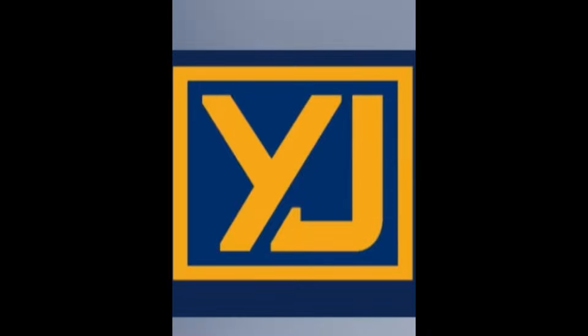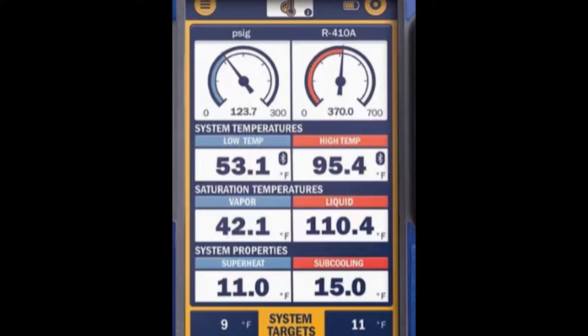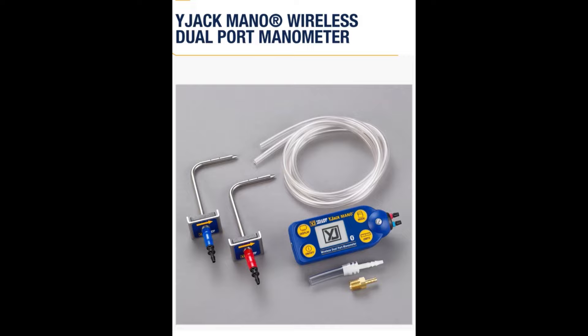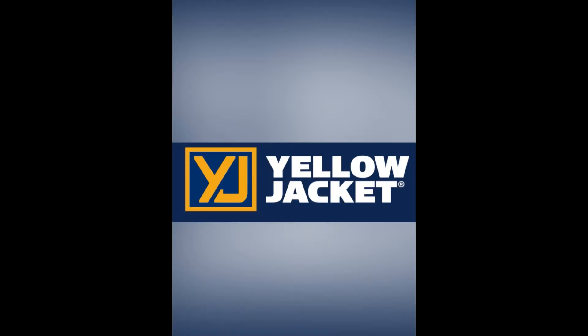Did you guys know that Yellow Jacket is a sponsor of this show? I've had them for like 5, 6, 7 years now. They have brand new TypeMax gauges that wirelessly hook up to a whole host of different Yellow Jacket probes. They also perform all the calculations you need right there in the field. These things will do everything you need as a technician and installer commissioner. Make sure you check out the new Yellow Jacket gauges and all the Yellow Jacket probes.